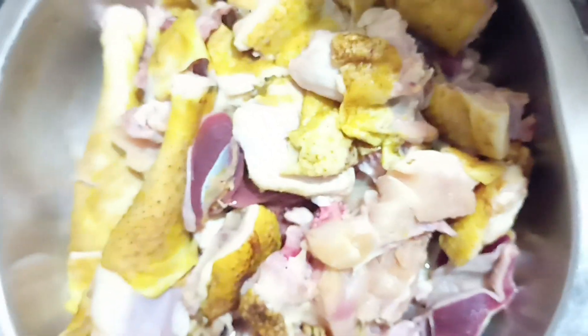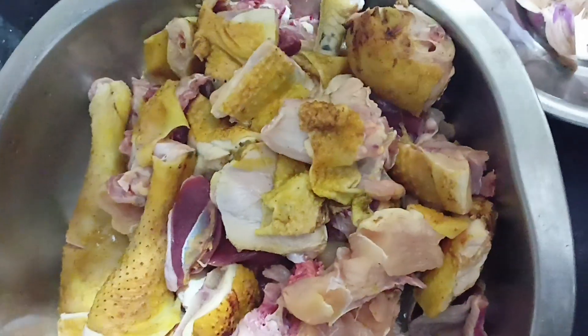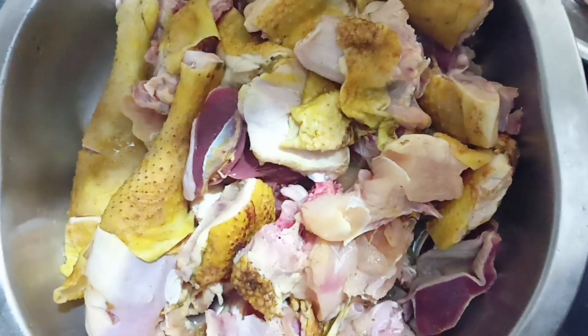I will add the coconut oil for the pepper chicken, so I will add the coconut oil.